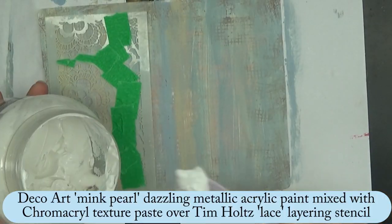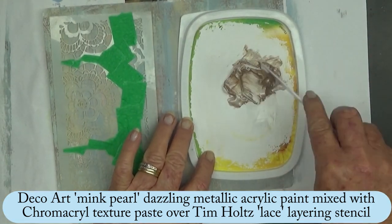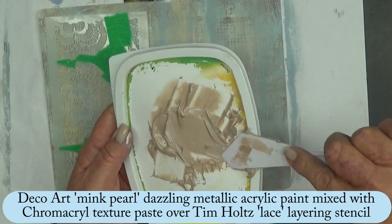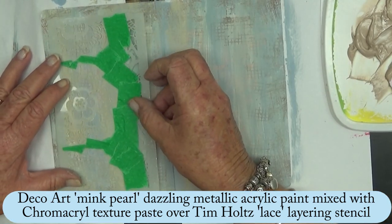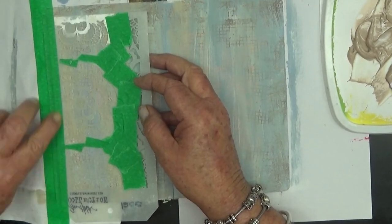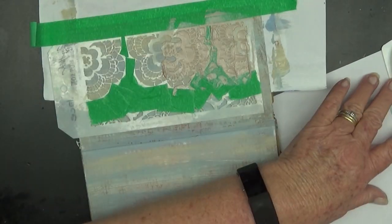Now taking some texture paste, and also in that lot of paints I'd recently bought was a mink pearl metallic acrylic paint. So I was mixing that in with the texture paste and applying it over the Tim Holtz Lace Layering Stencil. I wanted to put a border on this page, which is why I left a little bit of space before starting the texture paste.